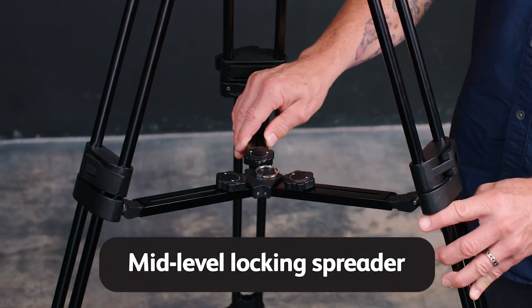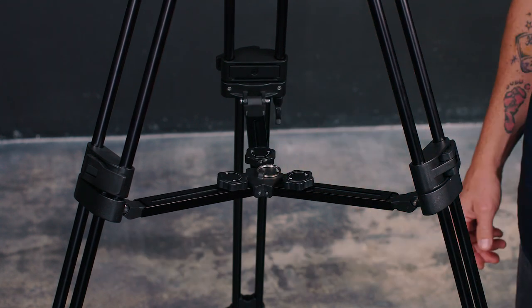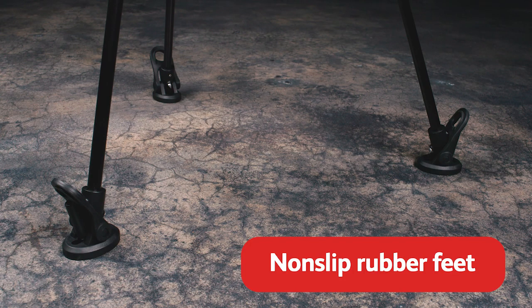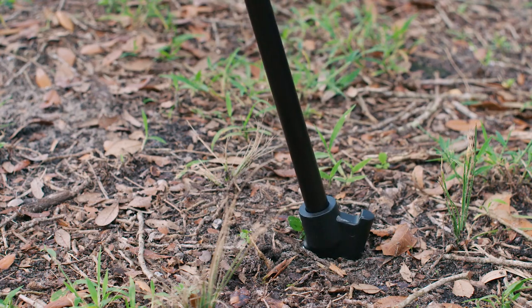A mid-level locking spreader lets you adjust the bottom stages of legs so you can maintain a stable base, while non-slip rubber feet help you hold the tripod in place. These rubber feet can be removed to expose dual-angle metal spikes for shooting in the dirt or sand.